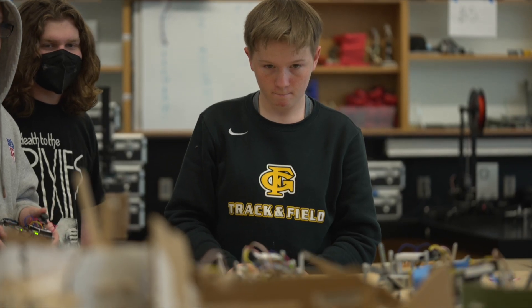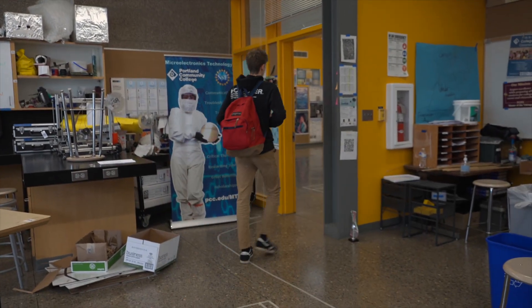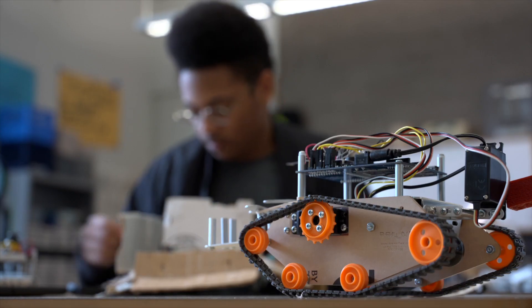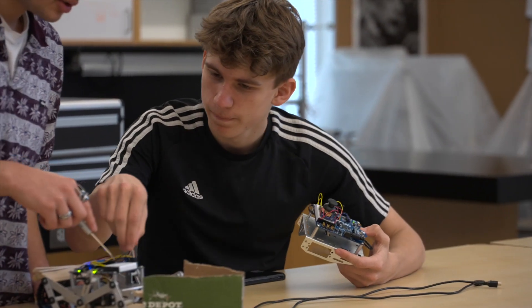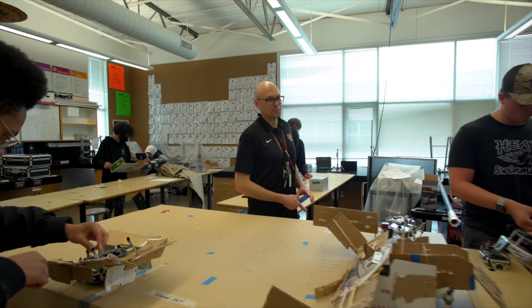Our area of Oregon is called the Silicon Forest. We make more microchips than Silicon Valley, and there's a huge demand for technicians as well as engineers. For college, I want to get an engineering degree — mechanical or electrical — and work in the semiconductor industry. We heard about this program at PCC, PCC Microelectronics: a high-caliber training program for semiconductor technicians where students could start as a technician, and if they want to become an engineer later, their employer would pay for that. These were living wage jobs, potentially straight out of high school. We thought this was a no-brainer.